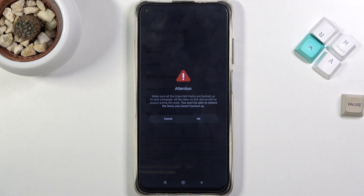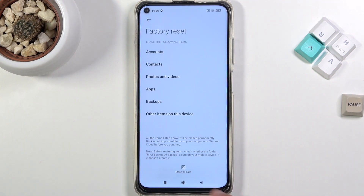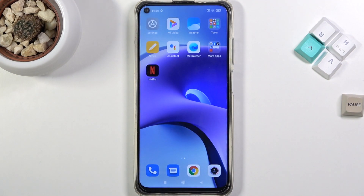Anyway, this is how you basically bypass the Google verification. If you found this video helpful, don't forget to hit like, subscribe, and thanks for watching.